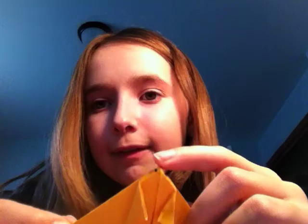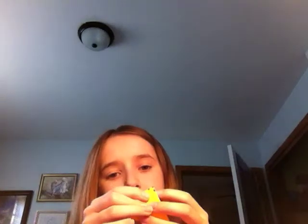Now you have this. You see these little flaps over here — you want to take them and fold them back as far as they'll go, kind of stretching them over the little flaps right there. It should look like that.